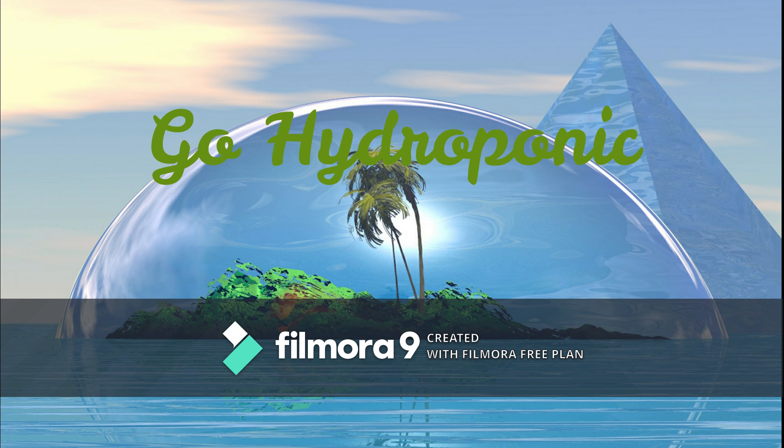That's it for today. Thanks for paying your valuable time and learning. Hit the bell icon for upcoming content from GoHydroponic.